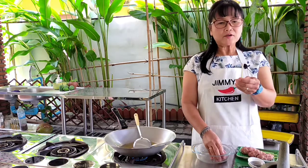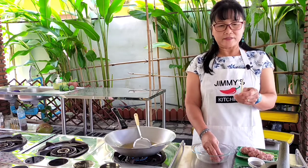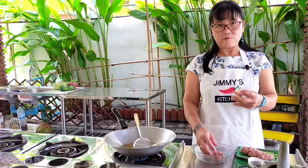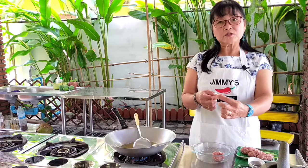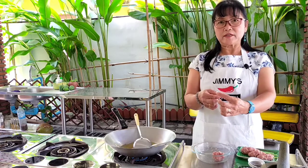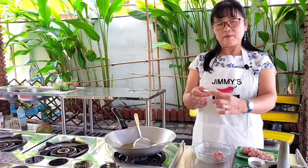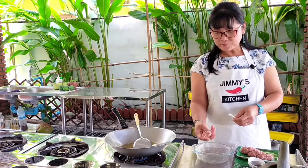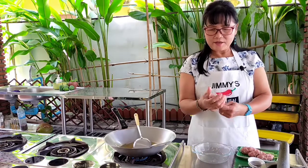I have a little lemongrass here because I cut it from my garden. If you don't have the small ones, you can use the stem from the big ones — just use the lower stem part after you've used the top bit for curry paste or whatever else, and then use that stem part as the skewer. That works too.